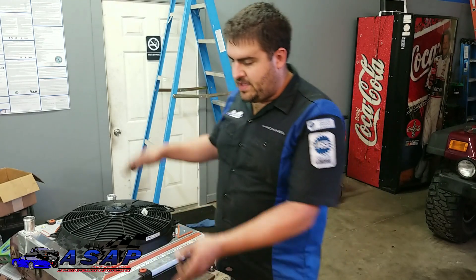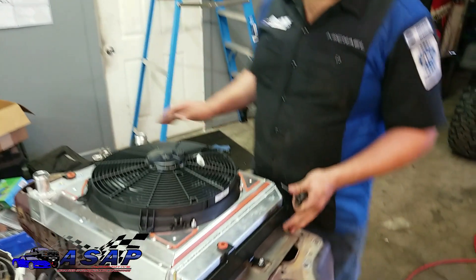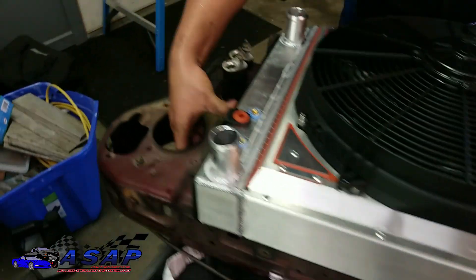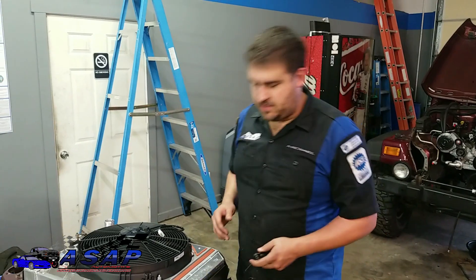Like anything when you've got multiple screws in one bracket, go ahead and get all of them started first before you tighten any of them down, so you can adjust it around and get it where you need it, making sure it's all lined up. Then we'll go around and snug these down and get on to the next part.